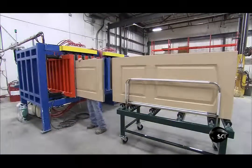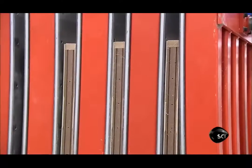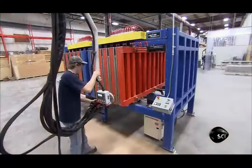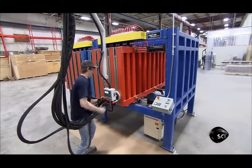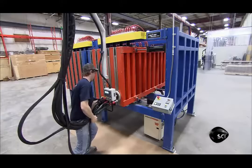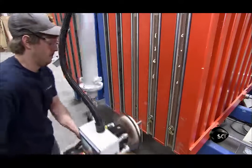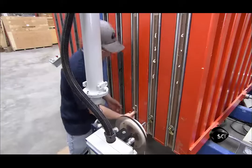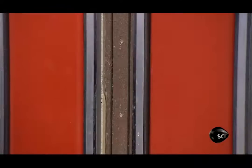After that, they load the hollow fiberglass doors into slots in an insulating press. The press closes to hold the doors in a tight configuration. A worker then pumps polyurethane insulating foam into the cores. When foam overflows through vent holes in the plastic casing, the cores are full. He caps the fill hole and runs a finger along the doors to remove the excess foam.